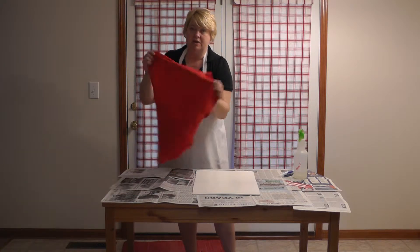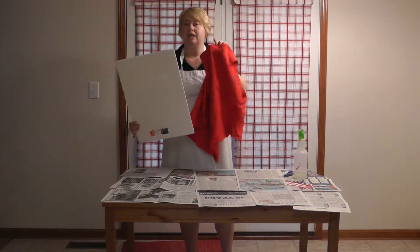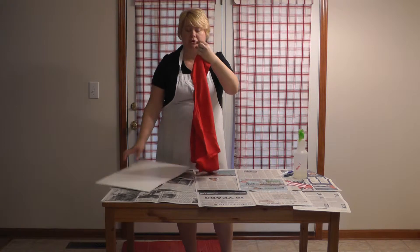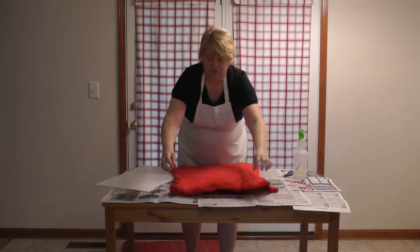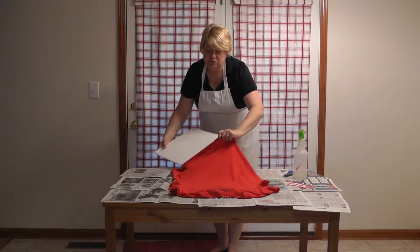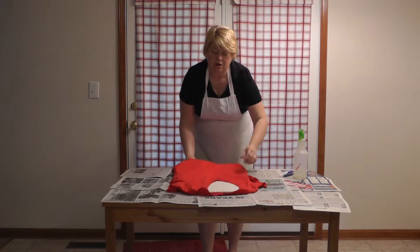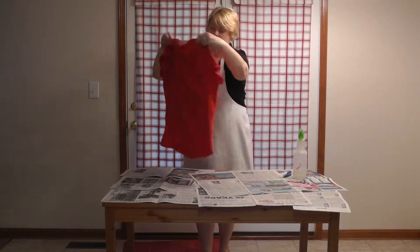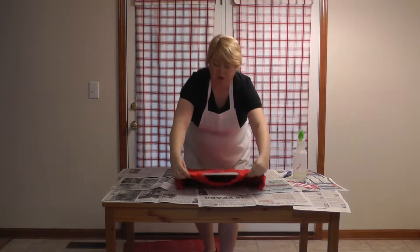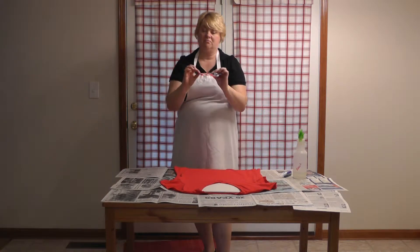I started with an everyday t-shirt. You can use any kind of cardboard or this is one of those pieces of foam poster board. You want to use this to separate the two layers of your t-shirt so that the bleach doesn't go through. I've got my poster board in there and positioned the way I want it.